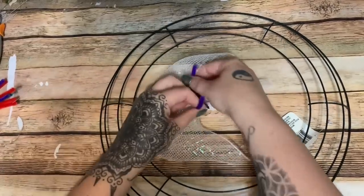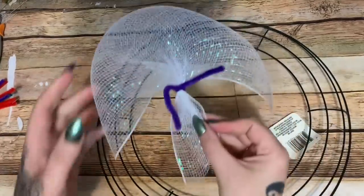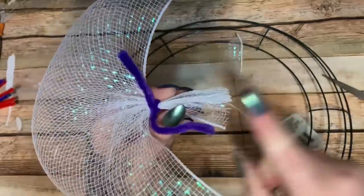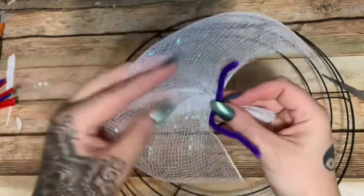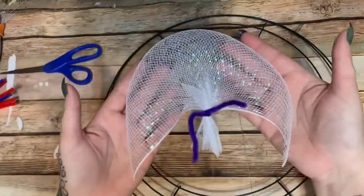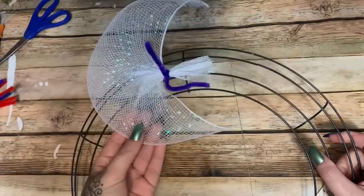Take your half pipe cleaner and just wrap it around and tighten it down with one or two good twists. It looks like a little jellyfish. You can leave the tails on or trim the bulk off, but don't cut them too short — you don't want a kid to pull on it and have the pipe cleaner slip right off because there's not enough to grip.